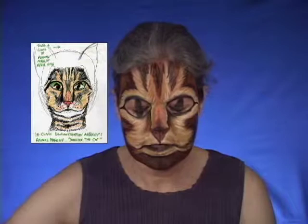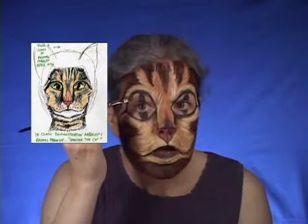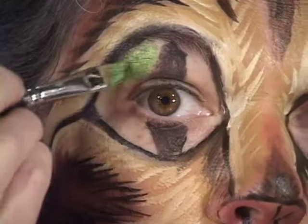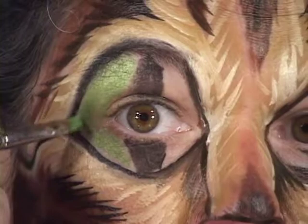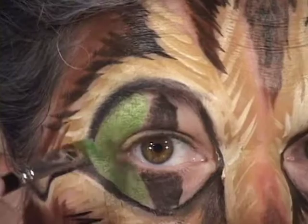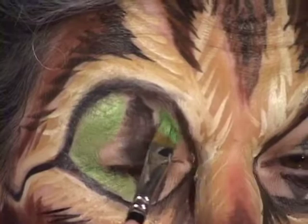Now, the last little bit is going to be putting in the green of her eyes. In this case I've got a water-based green. I'm going to put it in around the spots.